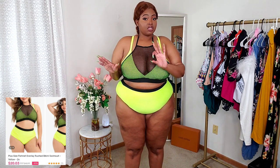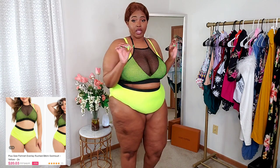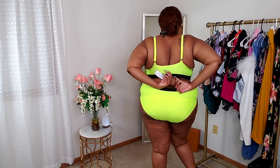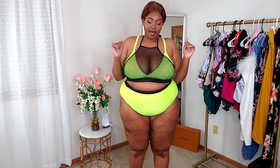The fit of it is amazing. I would definitely go back and buy this if they have it in other colors. Coverage in the back is also really really nice. I love that black trimming going all around the swimsuit — that is so fine. It fits so good and it looks so good. You cannot tell me I don't look cute.